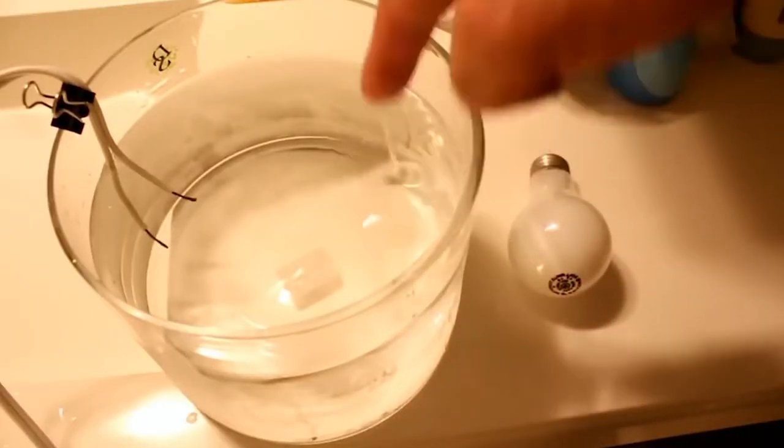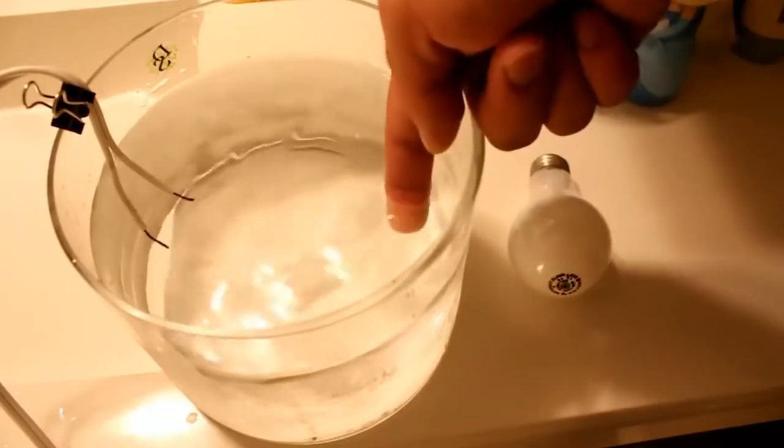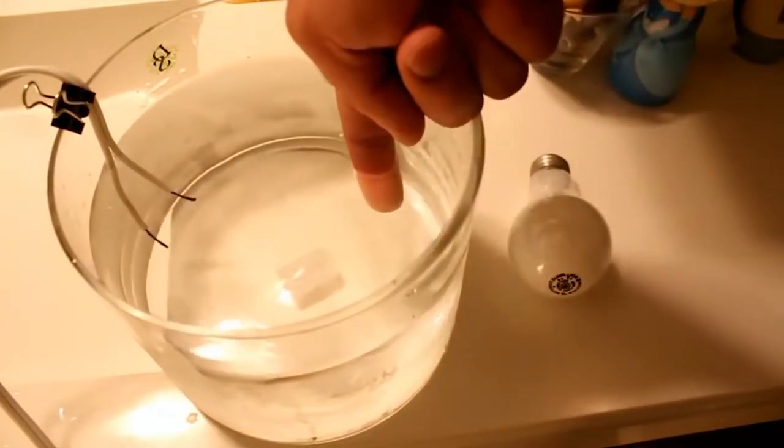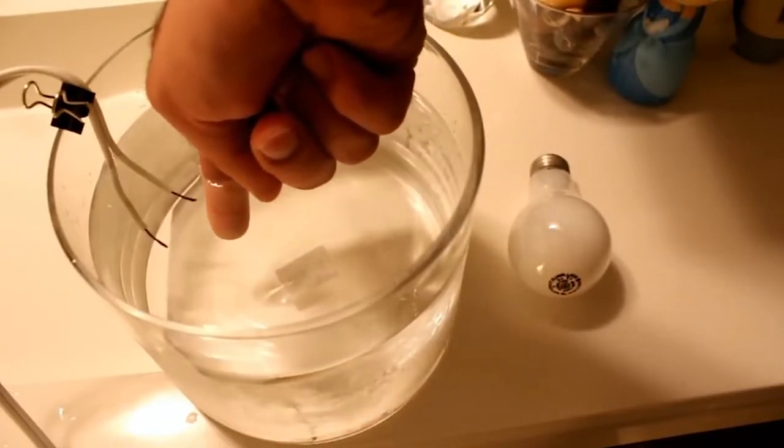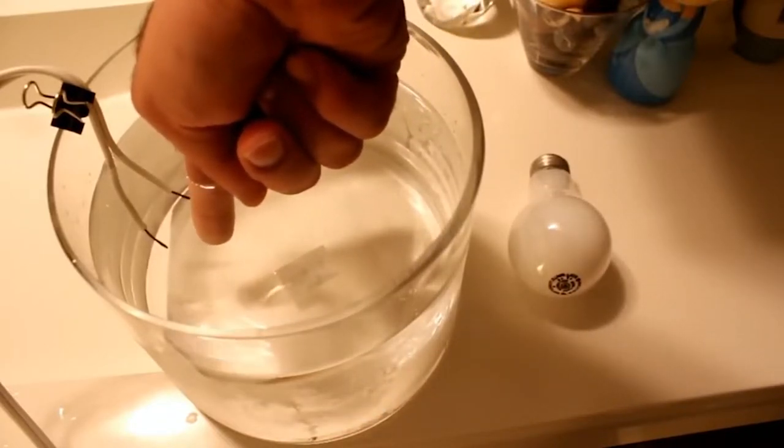So I'll put it in the water. Nothing. Let's get close to the wires. Nothing? Still nothing? Oh, I'm starting to feel it here.